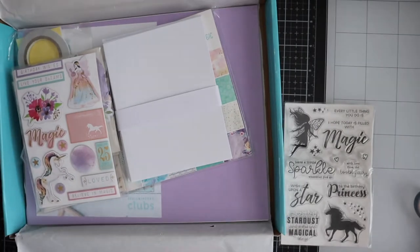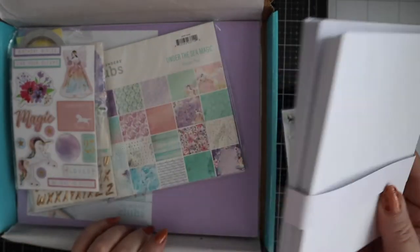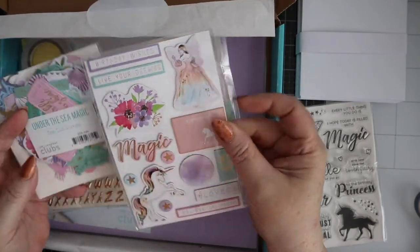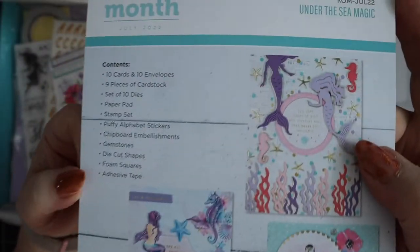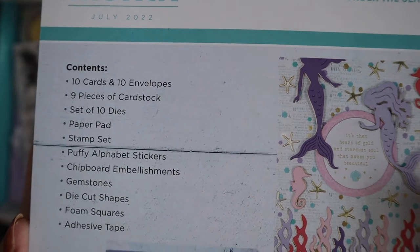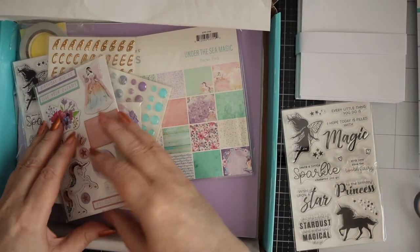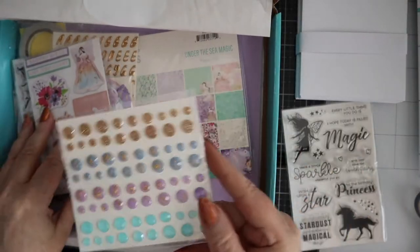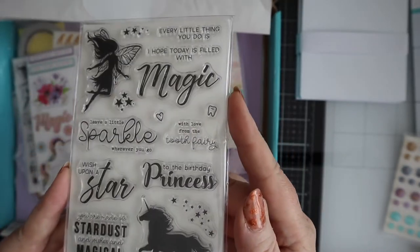It's all magic this month! Here are my 10 card blanks and envelopes, which will be made into two sets of notelet cards. What we've got this month is: 10 cards and 10 envelopes, 9 pieces of cardstock, 10 dies, a paper pad, stamp set, alphabet stickers, chipboard embellishments, gemstones — that's a new one — die cut shapes, foam squares, and adhesive tape. Look at those gorgeous gemstones, a new addition in beautiful colors that go with this kit. The stamp set is all about unicorns, fairies, magic, and sparkle.